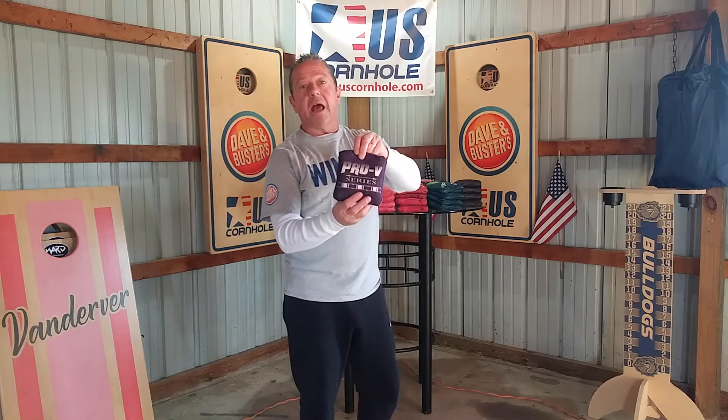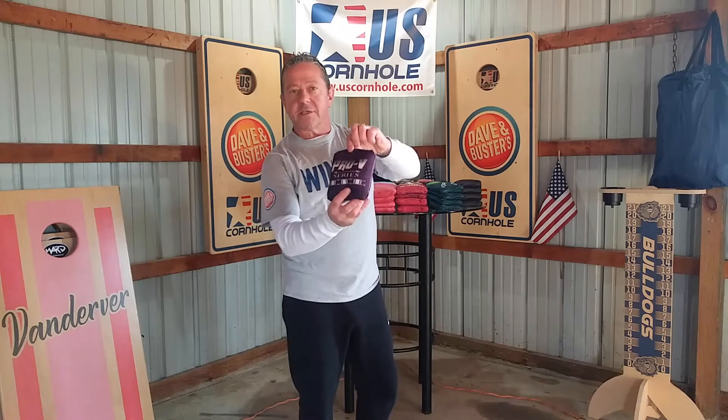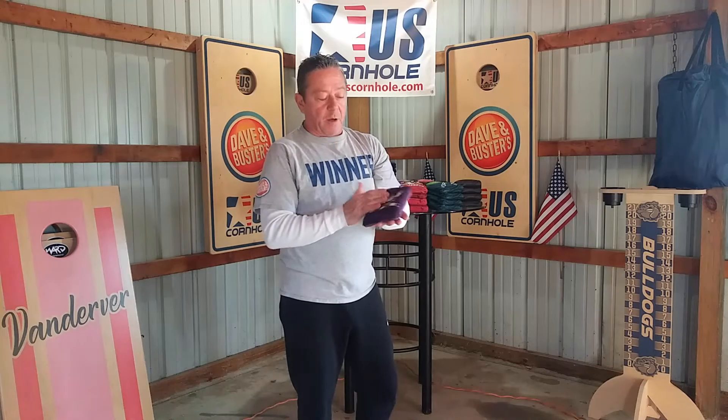This bag is now probably one of the best all-around bags to take to a tournament. Not to mention, this is one nice looking color — nice purple — looks like a beautiful bag. But the Pro V3, we've changed a couple things on it.